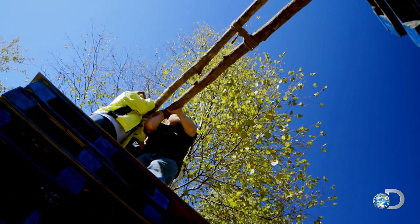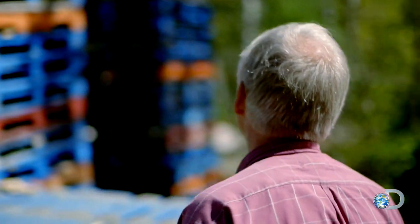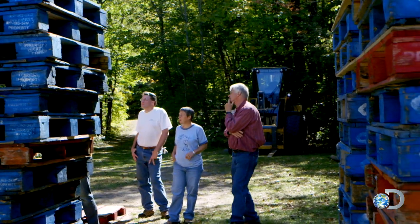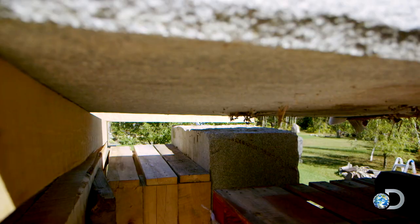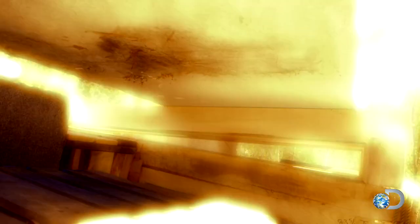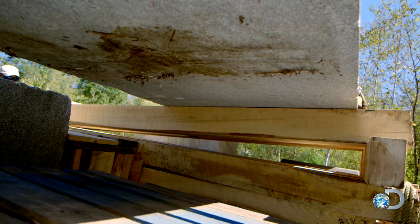After years of experimenting, Rob has come up with what he thinks is the simplest way to get the lintel on the uprights. He believes Stonehenge's builders may have done something similar. His plan is to raise the lintel above the level of the uprights, then push it down a ramp into place.